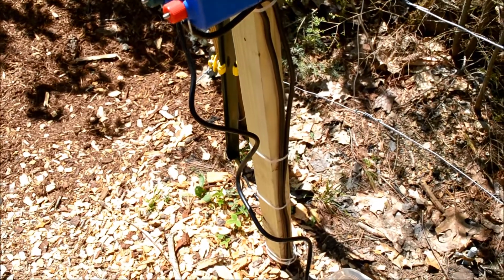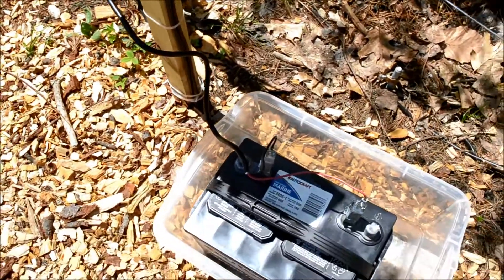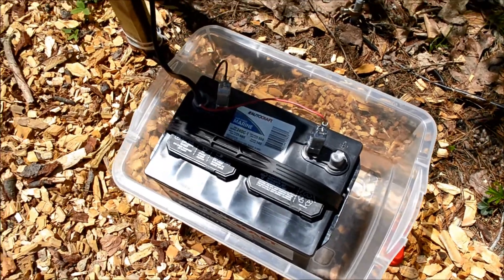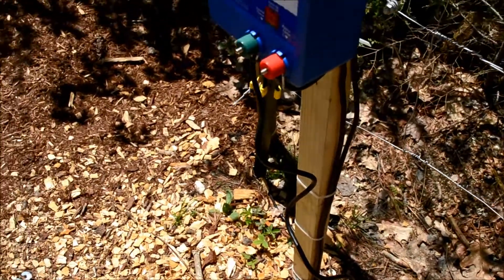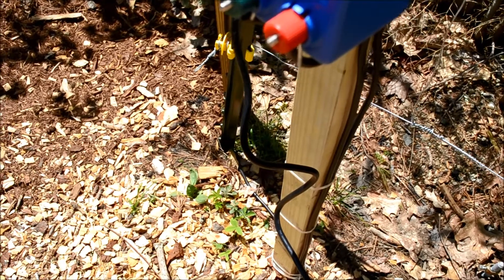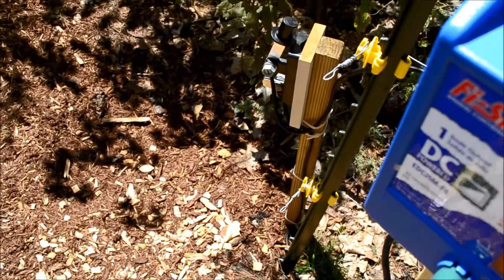As you can see, a wire comes down from the charger and connects to the positive and negative side of the 12-volt battery. Then you connect the fence — in this case the red wire, which is the hot wire — to one side of the switch.